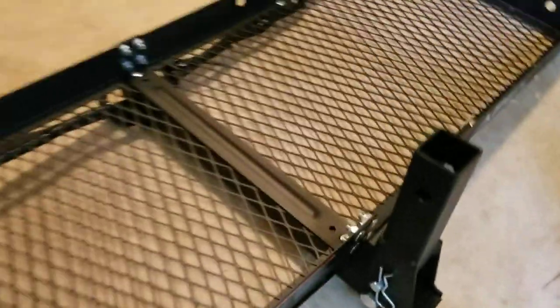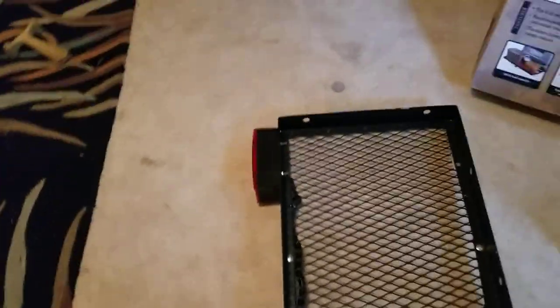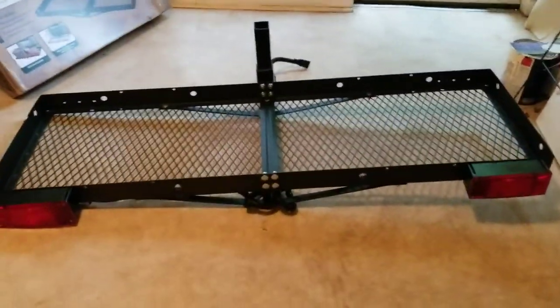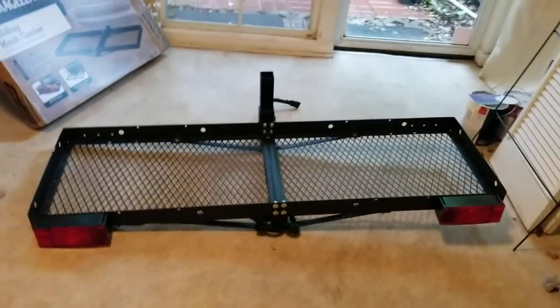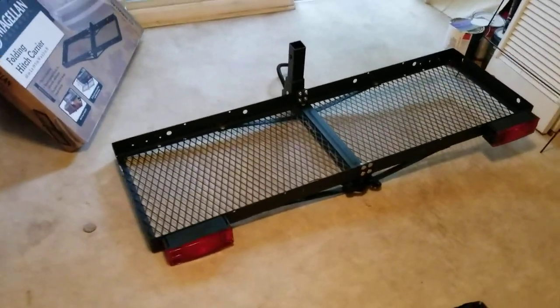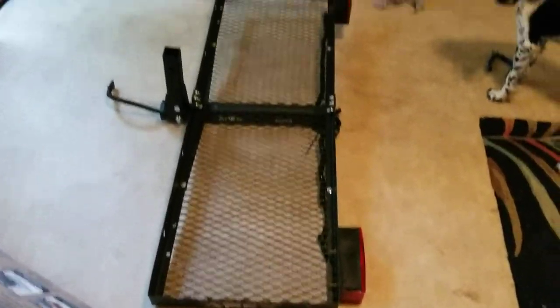I just plug it right in — it works great. It's got the blinker function, brake light function, and parking light function. So now it gives it a really nice cool look and it's better than reflectors. The lights themselves are $45, so for $90 total I was able to wire it together and have an awesome cargo rack.